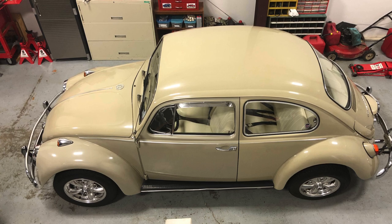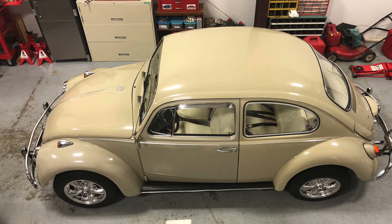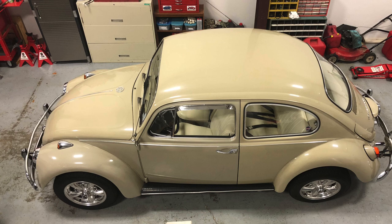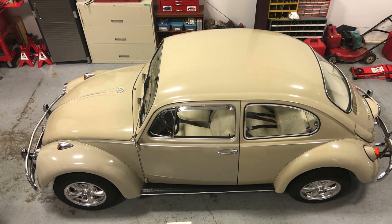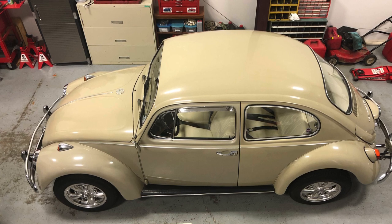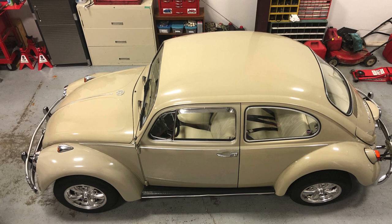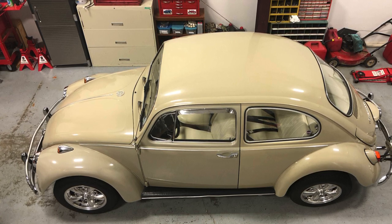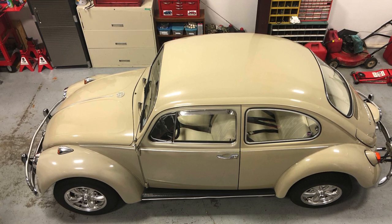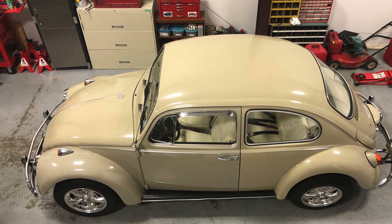I'm bringing it in the shop today to do its annual oil change, valve adjustment, and adjustment of the brakes. I'm also putting in a new battery today, taking the old battery out, and going to look up under there at the floor pan — which is the original floor pan, no rust on it. And put in a new battery and a new battery mat. Adjust the carb.